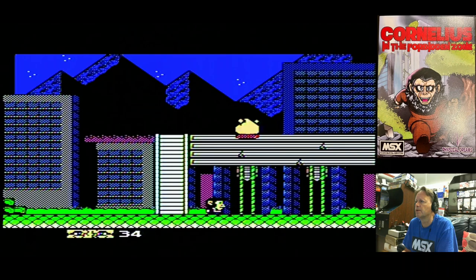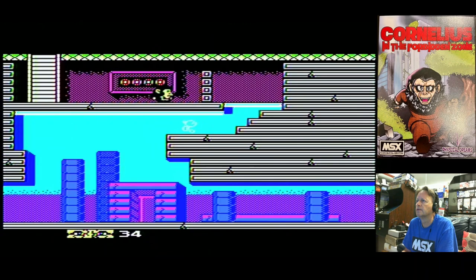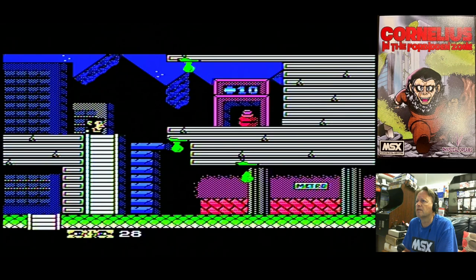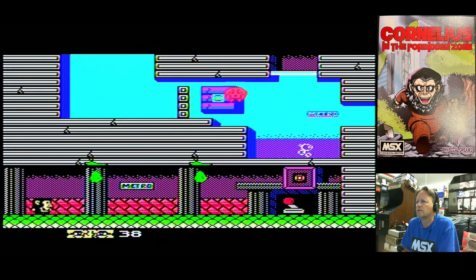Down here, as you can see, we've got quite a maze. There are some collectibles — there we go, we've got some things. Let's get a feel for the environment. Oh, we have a switch — click — and we'll collect that. The music is quite pleasant.